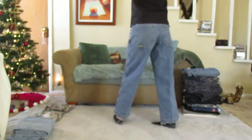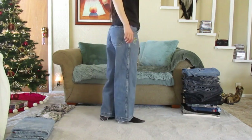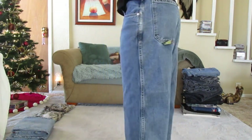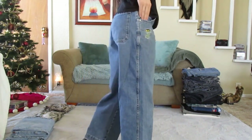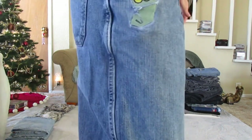Hey everyone, I'm back to share an updated review of my JNCO jeans. When I found out they returned back in 2015, I knew I had to get a few pairs. And now I just want to show you their durability over the years. I wanted to start by showing my most worn jeans first, so you can see just how durable their jeans have become over time.